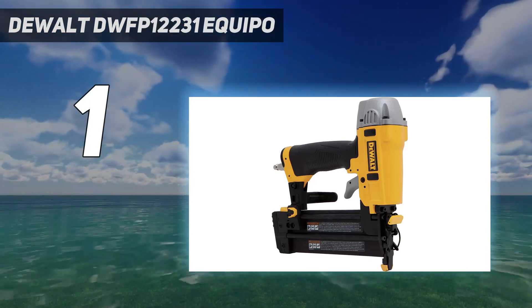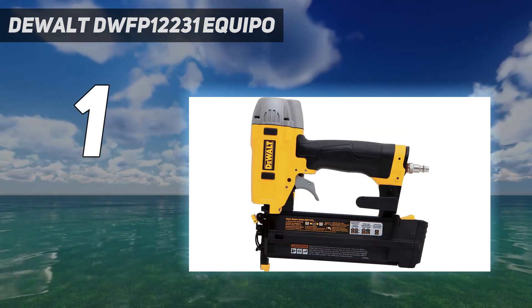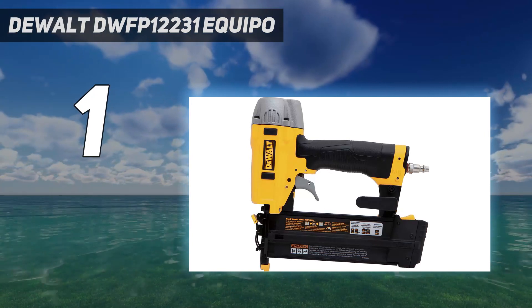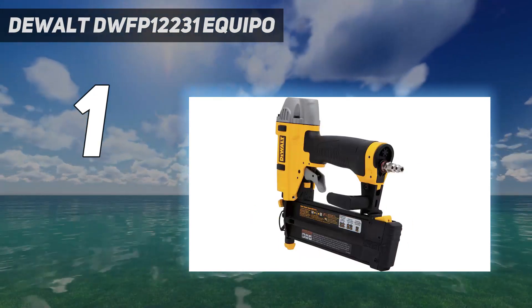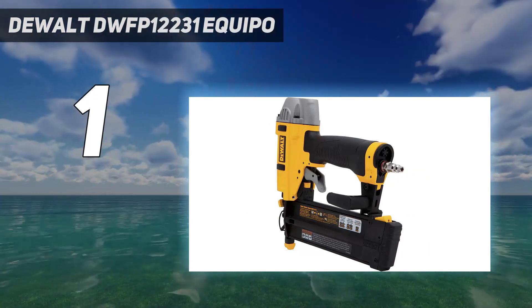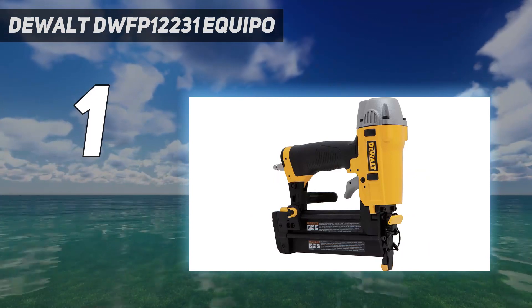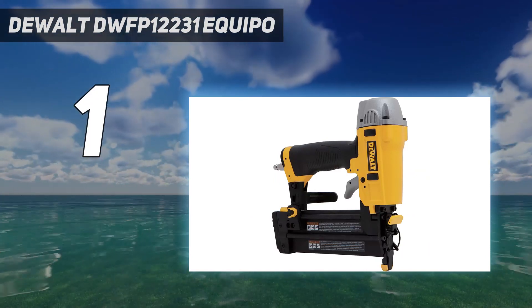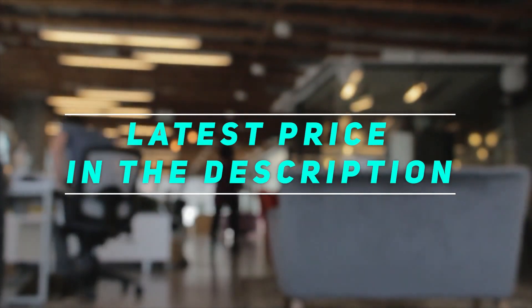This is a reasonably lightweight nail gun with a sequential-style trigger and rear exhaust vent that keeps dust and small particles away from you. When you aren't using it, keep the tool hanging on your side with the included adjustable belt hook. Whether you need the tool for your job or for DIY projects done for your own enjoyment, this is the nail gun to choose. Check out the video description for the latest price and more information.